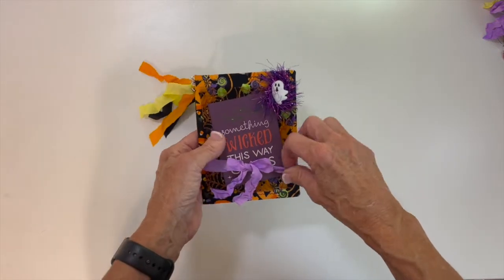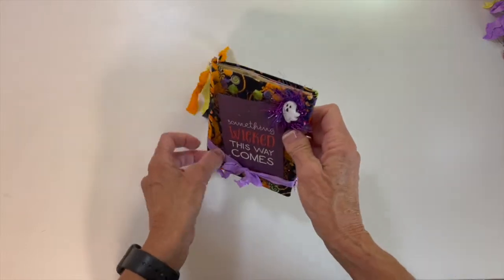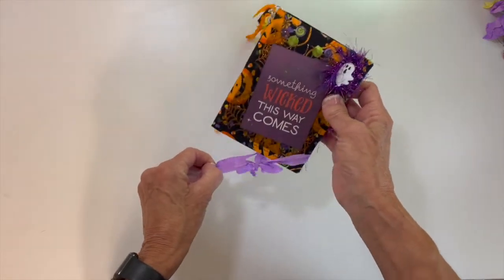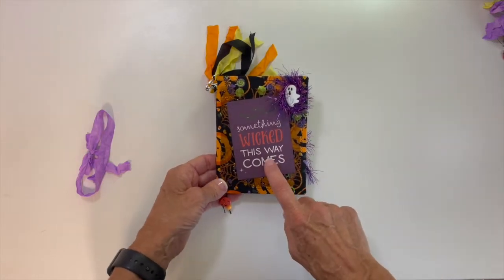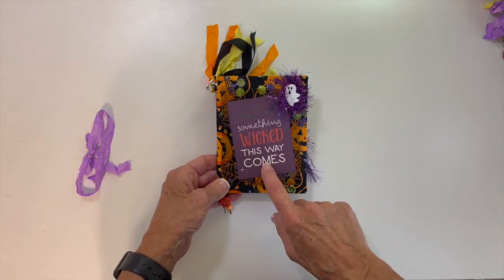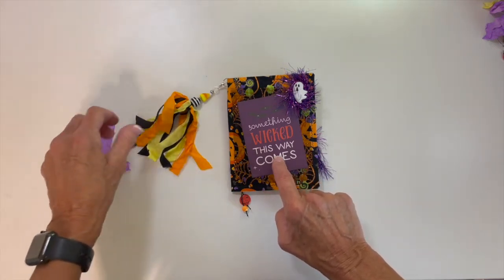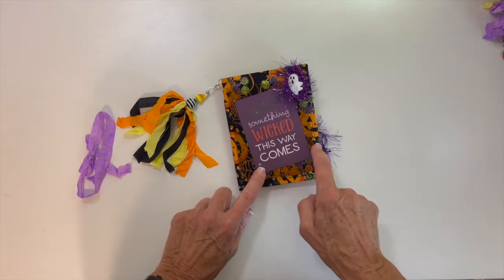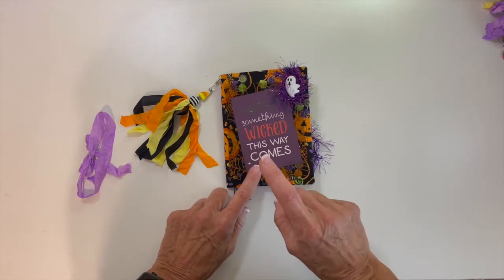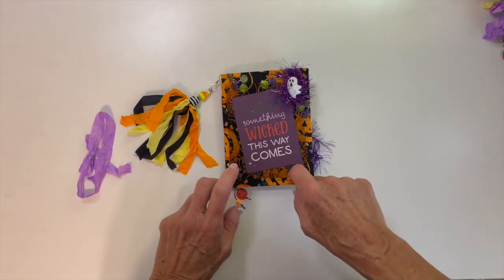This is seam binding that I've dyed, and I'm just going to slide this down and not untie it. So on the front cover, we have a journaling card from one of the collections. I used, I think, three different collections — Halloween Town and Bewitched from Echo Park and also Authentique's Twilight, I believe.